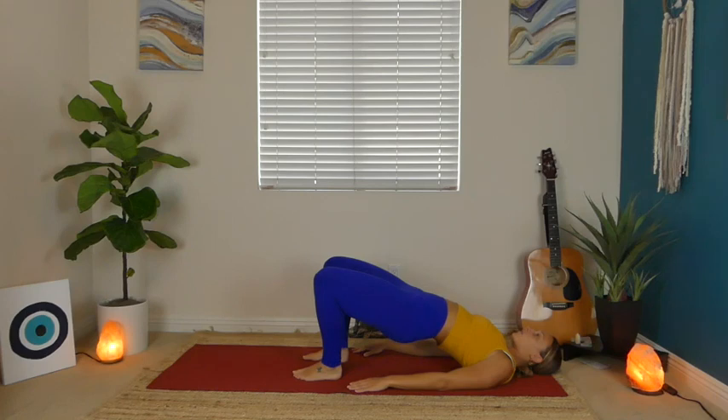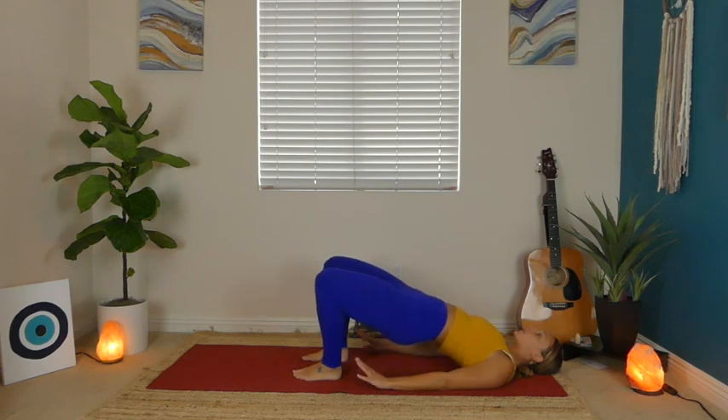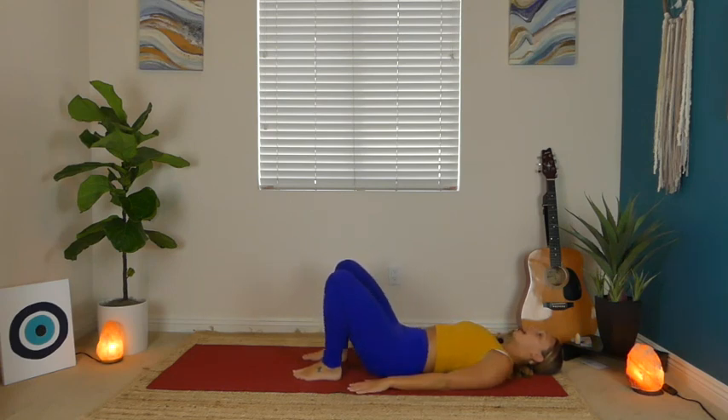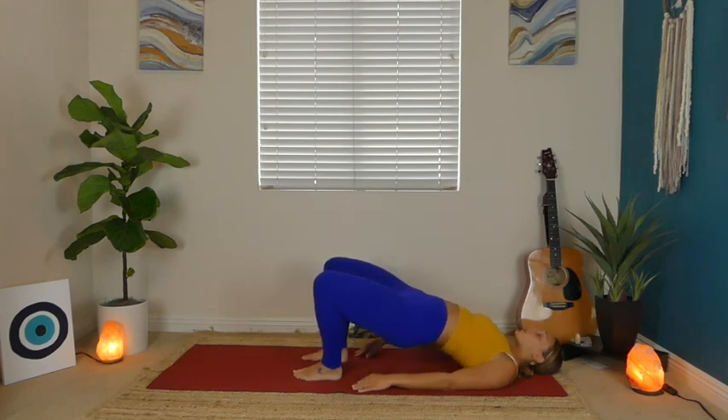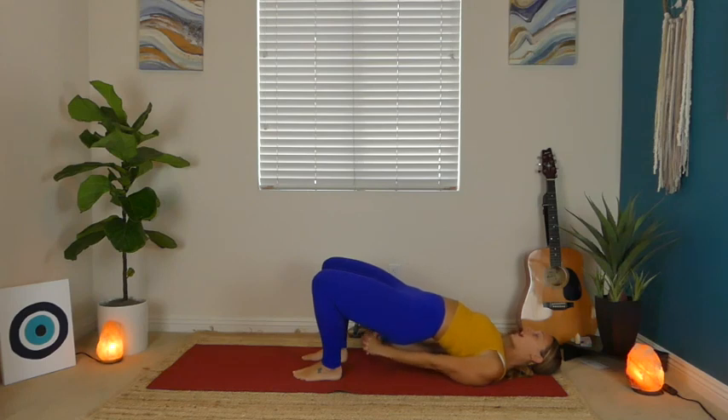Once you get there, press into your feet and lift your hips up for a bridge pose. Pause right here — full breath in, exhale, slowly lower those hips. Let's do two more of those — inhale to lift, a little higher this time, exhale to lower. This is the last one — inhale to lift and hold. Start to wiggle those shoulder blades towards one another, maybe you interlace your fingers behind your back. Breathe here, and slowly release those hips down.